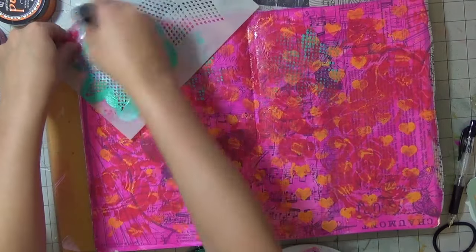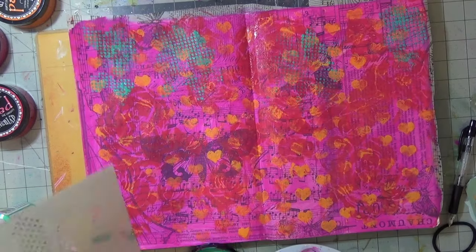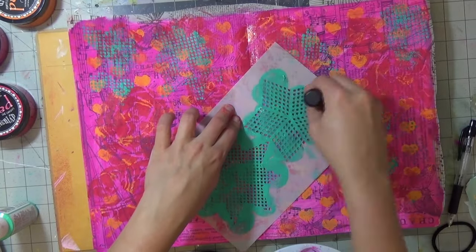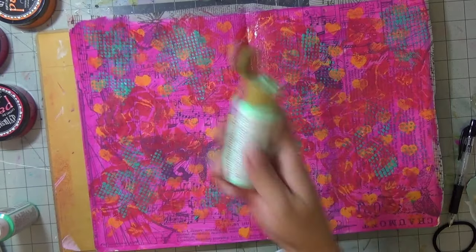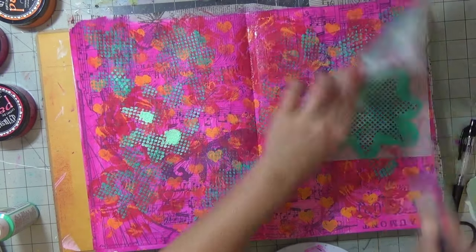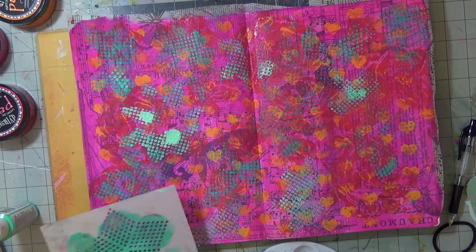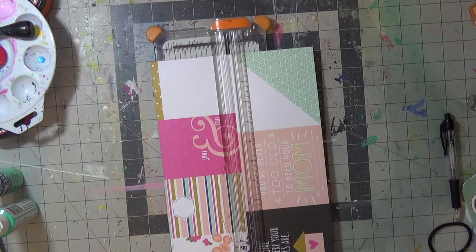I am using vibrant turquoise dilution paint, and then the lighter version is with an acrylic paint called Sweet Mint by Americana. I just wanted another lighter shade and I'm going in the same areas with the same stencil. I like this one — it's kind of like a cage-looking design.